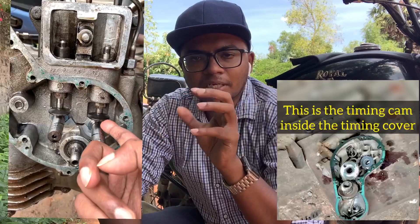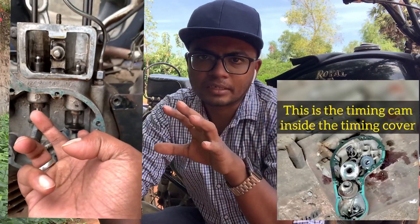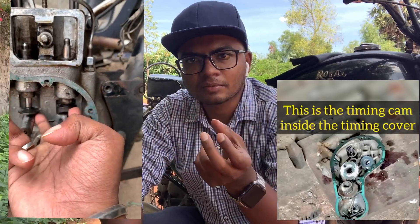The pushrod is like this — one valve is closed, 2 pushrods are controlled by 2 valves. So a 4-valve engine is controlled by 2 pushrods with the help of cams. There is a timing cover in Enfield, and the timing cover is associated with the pushrods.